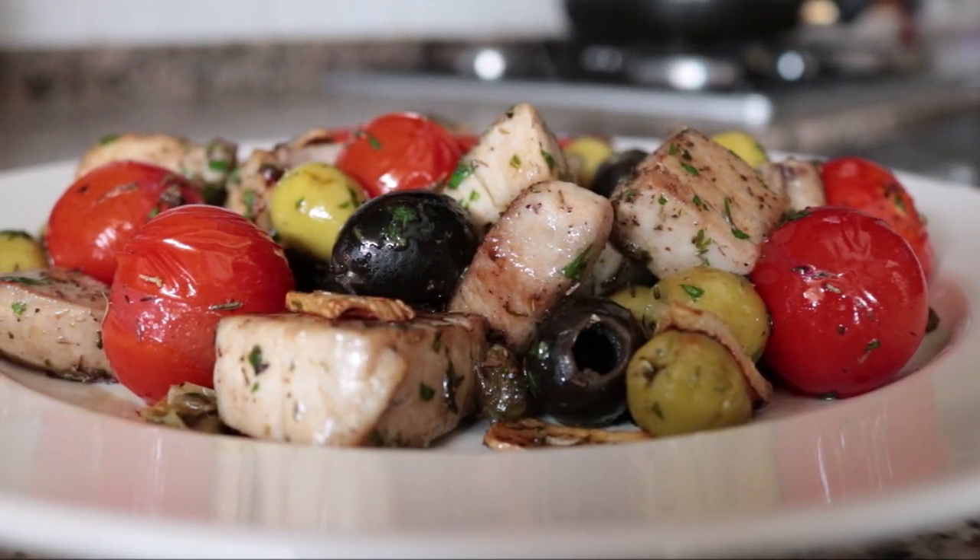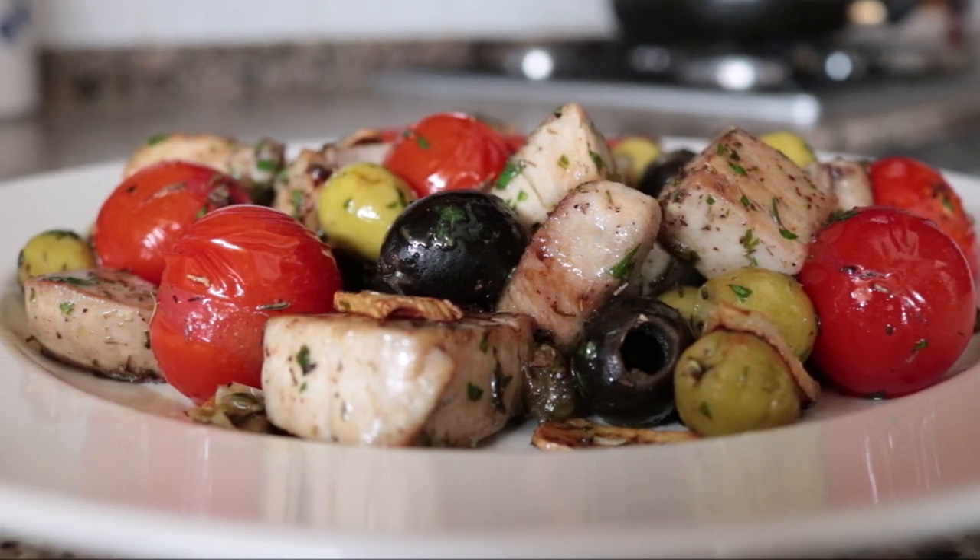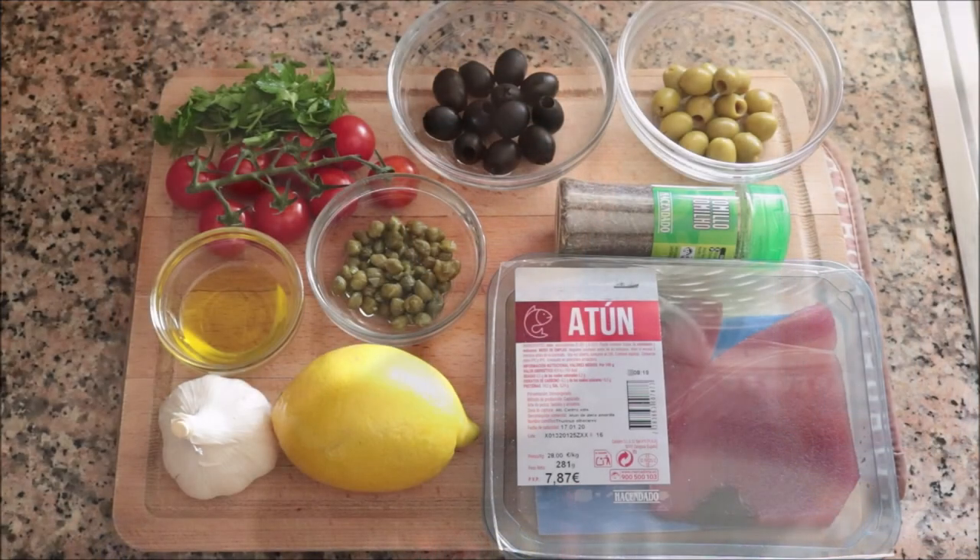This beautiful dish is made with very basic Mediterranean staples like olives, capers, garlic, and lemon. When you combine all these ingredients together you get a beautiful explosion of flavors. This dish is so easy to put together — it is going to rock your world. Let's dive right in.